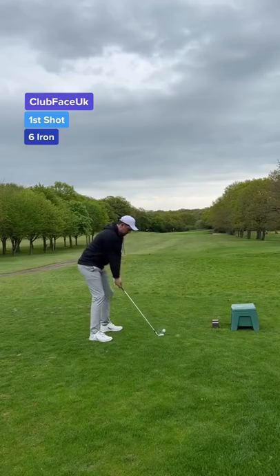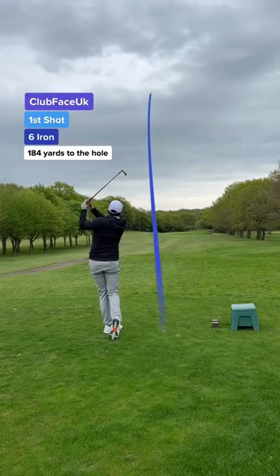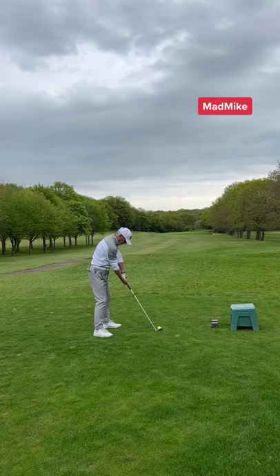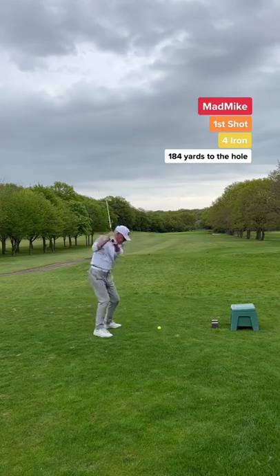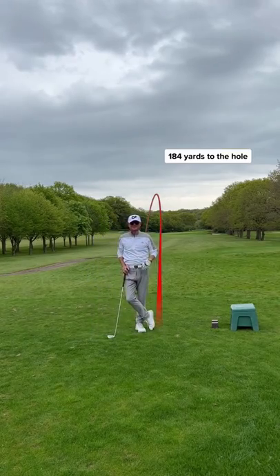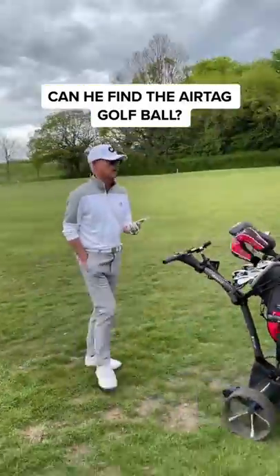Cannot beat my dad who's using the AirTag golf ball. My first shot and I hit it pure but that's the wrong club choice — it's short. Dad's first shot and he can't look up. He has to hit the ball and look away. The only way he can see the ball is to use Find My iPhone and find the ball.